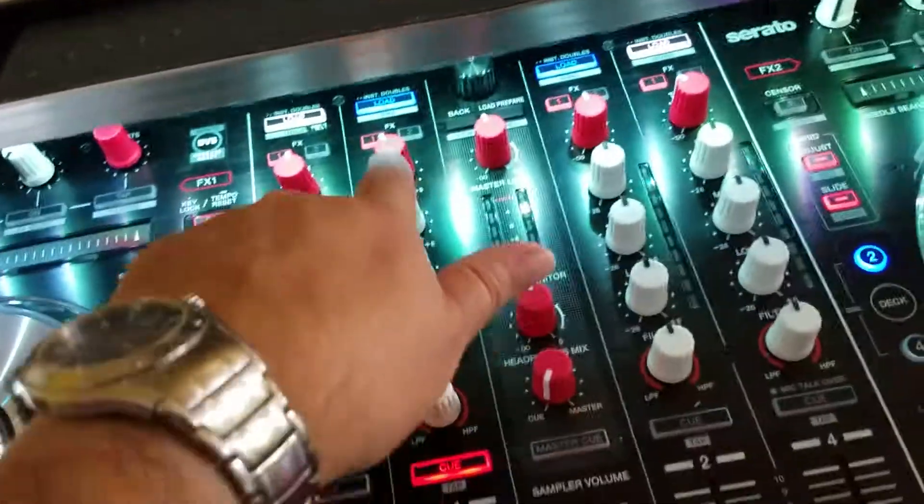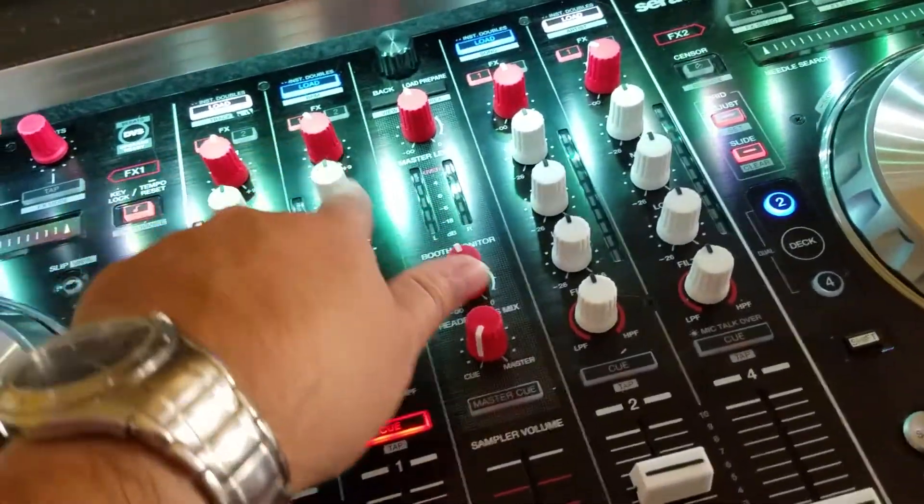Here's another way you can control stems — with this right here. You can control it with that.